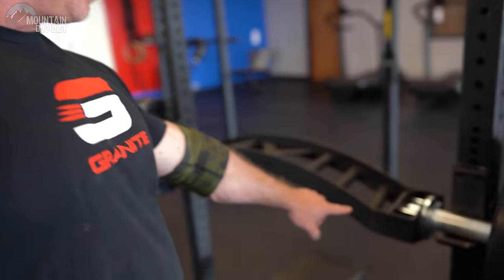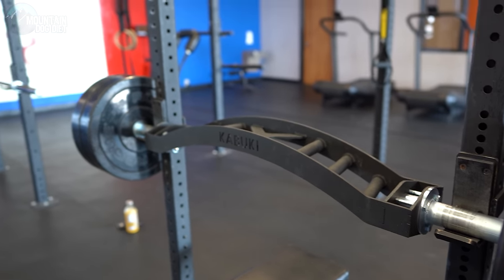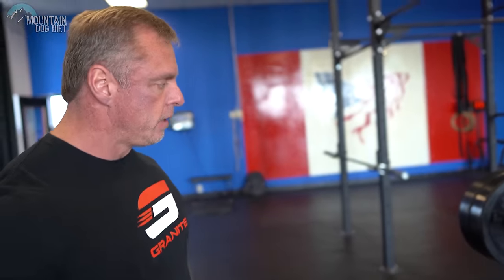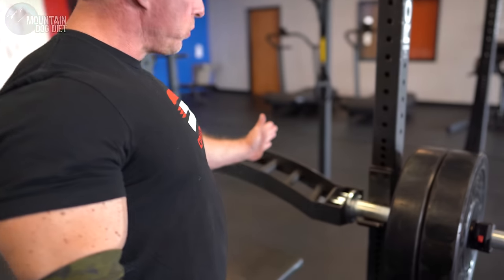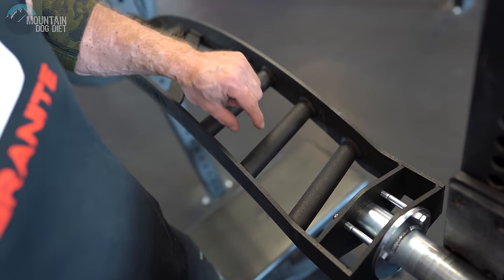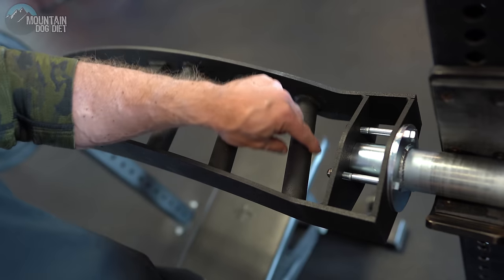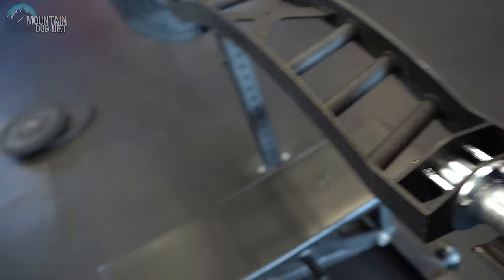There are a couple of things about it. First, look at the angle right here — there's a little bit of a curved angle, almost like a camber, and that allows you to get more range of motion. My first thought was I don't know that I want more range of motion, because the further you go down the more potential risk there is. But if you look at where you grip the bar, there are multiple handles here — it's like a Swiss bar, except they're not straight. There's a tiny bit of pronation.